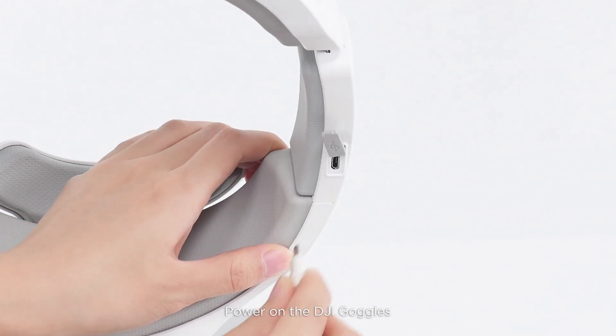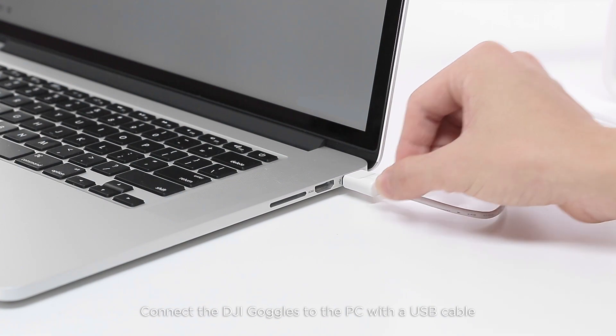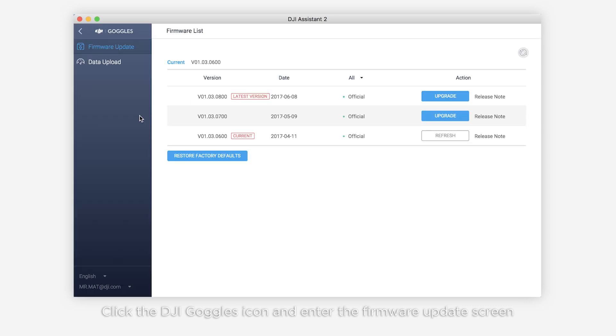Power on the DJI goggles and connect them to the PC with a USB cable. Click the DJI goggles icon and enter the firmware update screen.